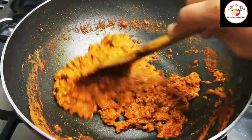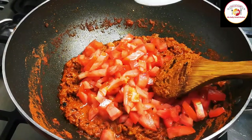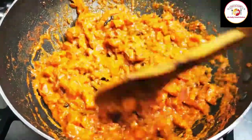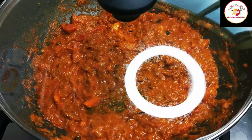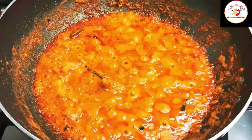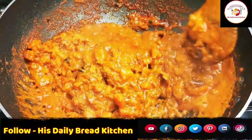After one to two minutes, give it a stir, then add one large tomato finely chopped and salt to help the tomato cook faster. Mix well and let the tomato cook until it gets soft, one to two minutes. You can see the oil starting to separate slightly — mix it well.